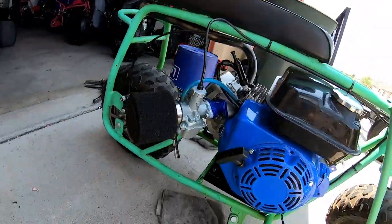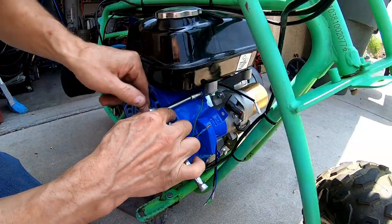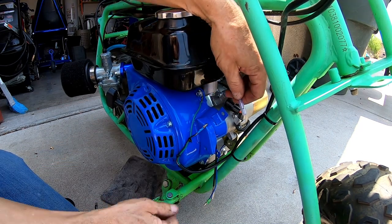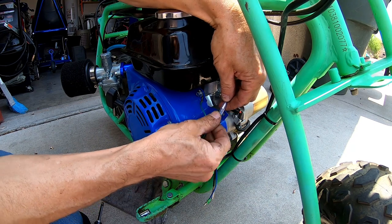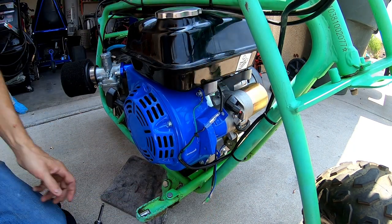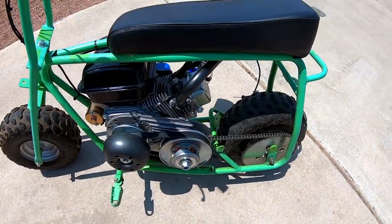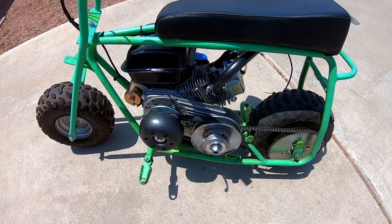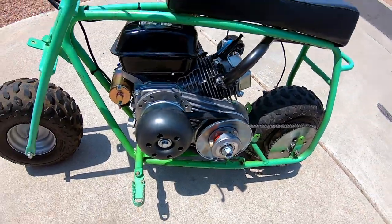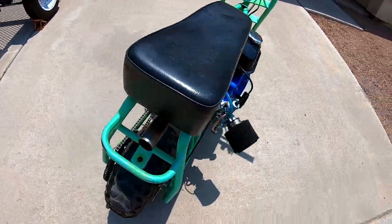Go ahead and hook up this kill switch and we should be all right. Baja Racer slash Doodlebug minibike with a Juggernaut torque converter — let's see what this beast does from zero to 30 and top speed.